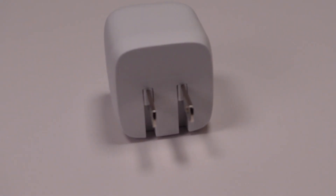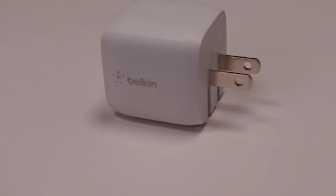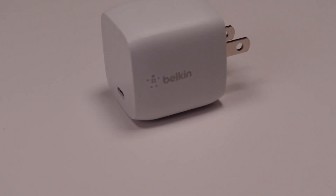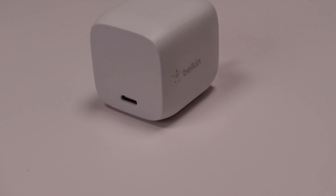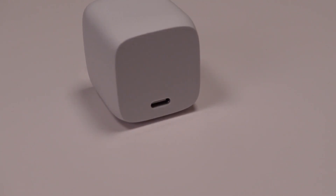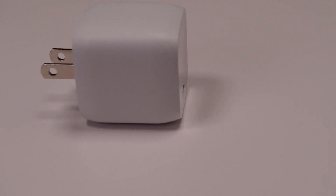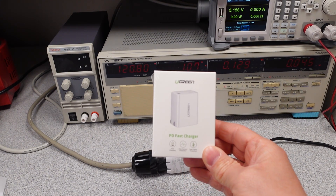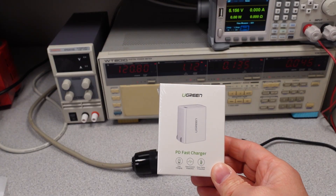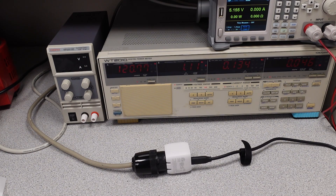Overall, this isn't a bad adapter. If you want to pay a little bit more money and get a little bit more for what you're paying for, this adapter does deliver. It's not perfect, but it's really not a bad choice. The competition I'm going to put this up against next is the Ugreen — also a 30 watt adapter. Stay tuned, check out some of my other videos, and thanks for watching.